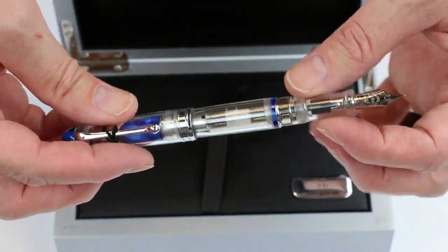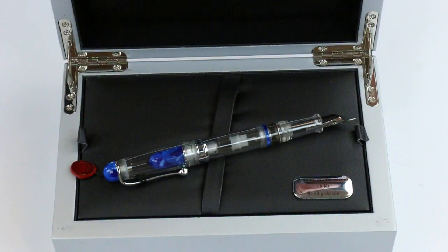Aurora is a great brand, Italian made. Get your Aurora 88 Minerali fountain pen at PenChalet.com.